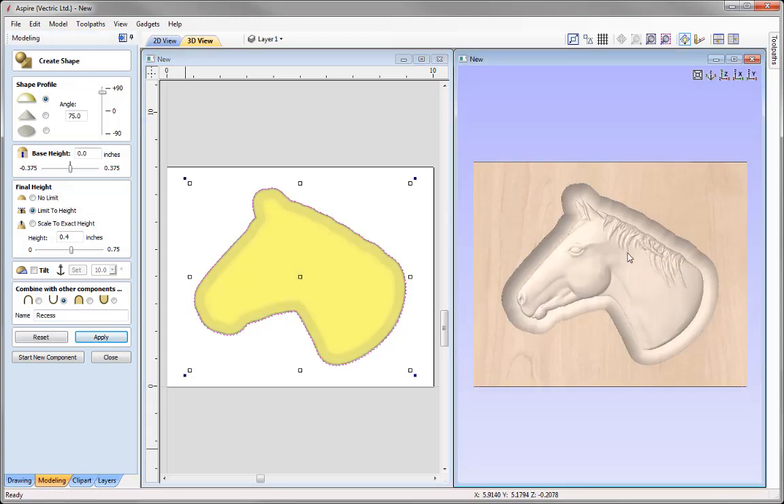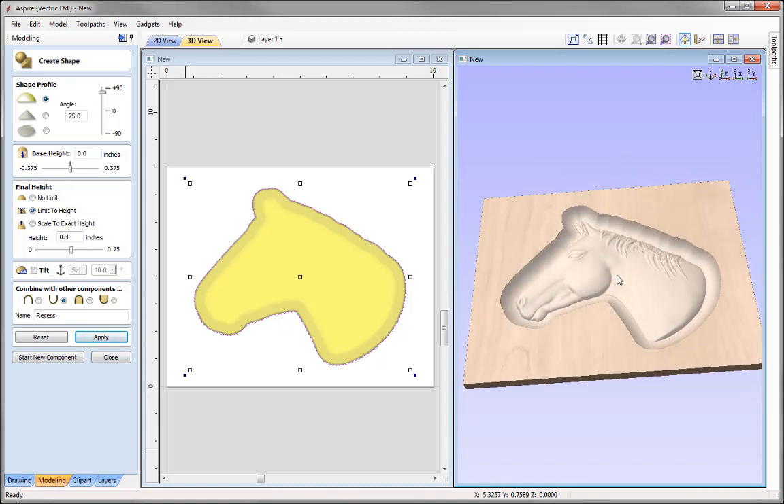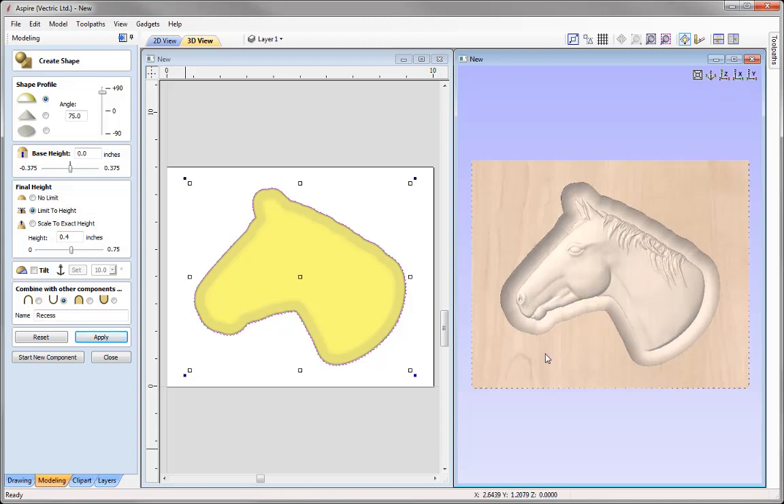Judging by the slight change in shading, we can see everything is set well below the zero plane, meaning nothing is sticking out above it. That's because our horse is set to 3 eighths of an inch and the recess is set to 0.4. If you find that areas of the model appear the same colour as the material, those areas are sticking above the plane — you'd need to adjust the angle of the recess or reduce the height of the model to ensure it sits well within the recess and below the zero plane.